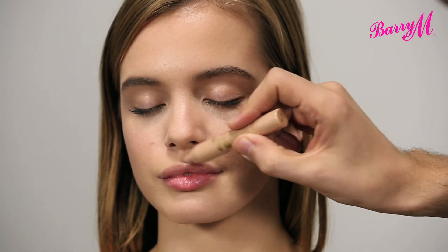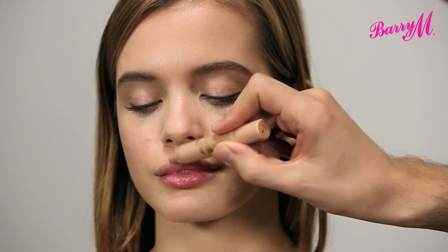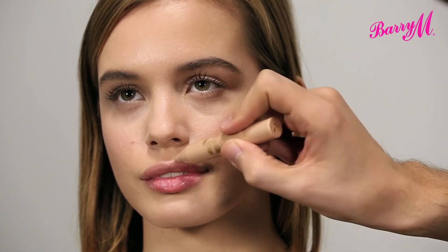And then on my cupid's bow. This is a great way to make your lips look fuller — just highlighting that, and then when you do your lipstick or your lip gloss, it just leaves your lips looking a bit fuller. And that's the Radiant Rod Highlighter from Barry M.